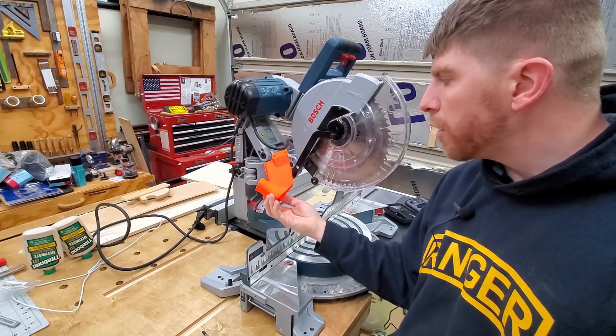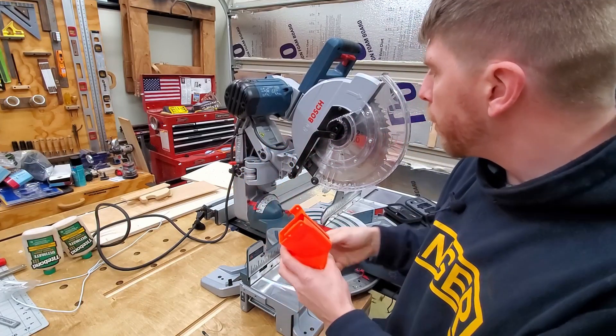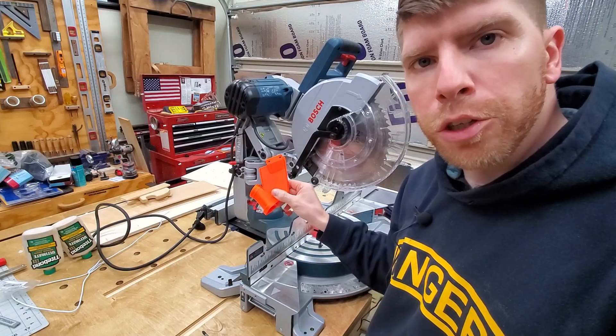Hey, what's good everybody? This is going to be the installation video for the 16th revision of the 12-inch Bosch dust collection chute. Let's get started.